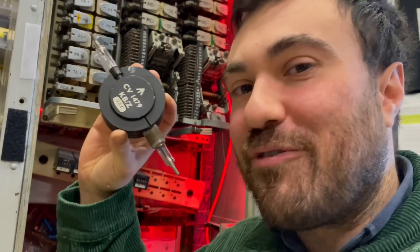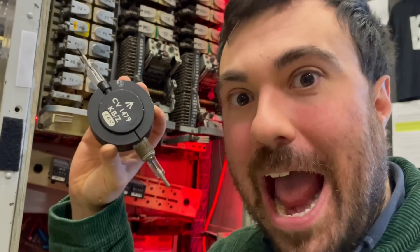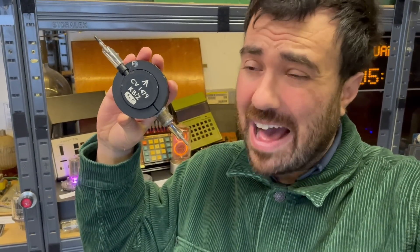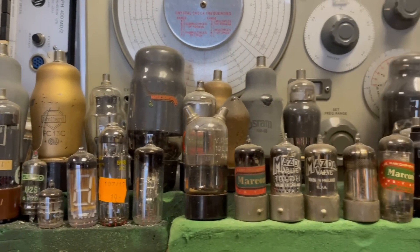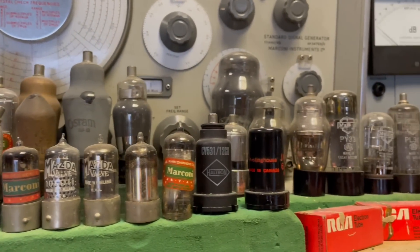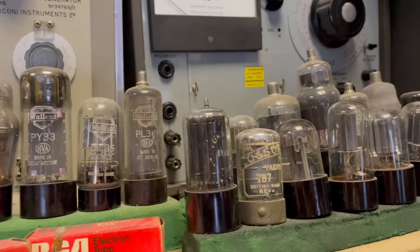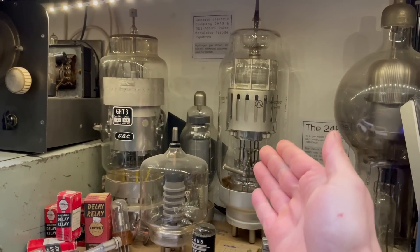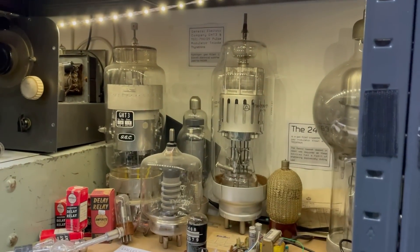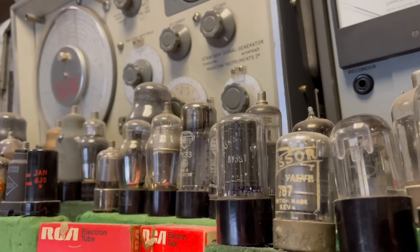These things are vacuum tubes — us Brits call them valves — and we've got quite a few vacuum tubes in the museum. They come in all sorts of shapes and sizes and were used in every type of electronic device before the invention of transistors. These thyratrons were used as part of a bigger radar system; you can see how huge they are.